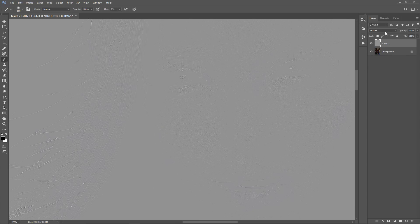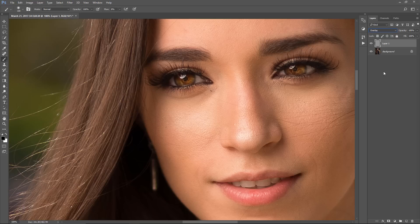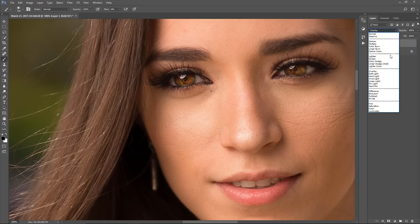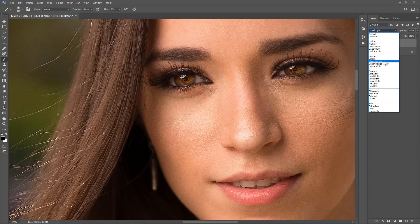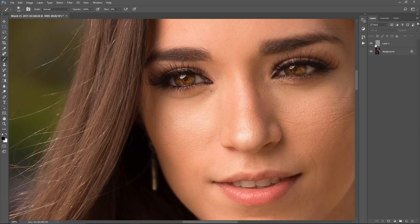Then I'm going to change the blending mode from Normal to Overlay. Last time I did a video like this, somebody suggested changing to Vivid Light, but I found the sharpness to be a little too much, so I'm keeping it at Overlay. I'm going to toggle it off and on — pay attention to the hair and the eyelashes. It's just a small bump, but it will make a difference when you resize it down.